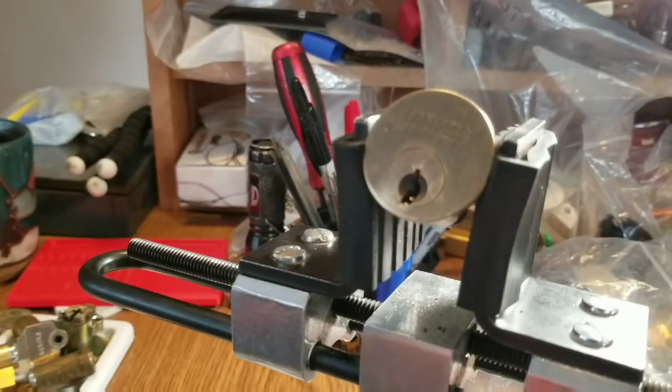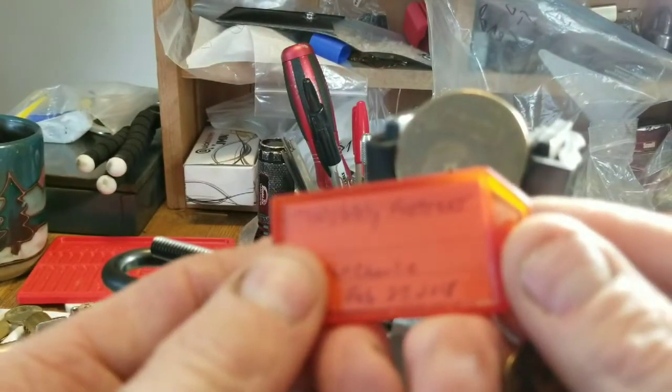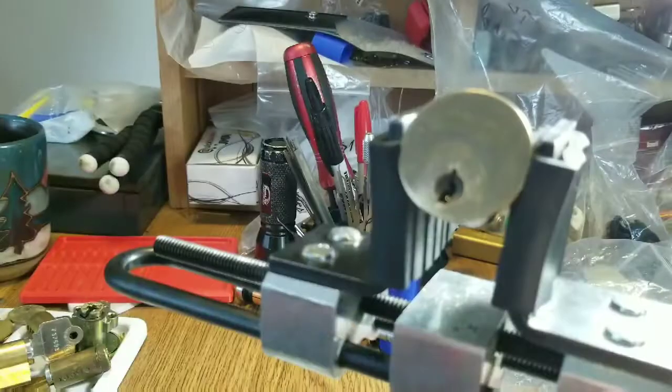Howdy folks, I have a lock for you today. I've just been trying to pick it on film for the last 10 minutes, starting over because I couldn't get the right tension wrench to work. So I got Wobbly Fortress Fast Charlie, pinned February 27, 2018.